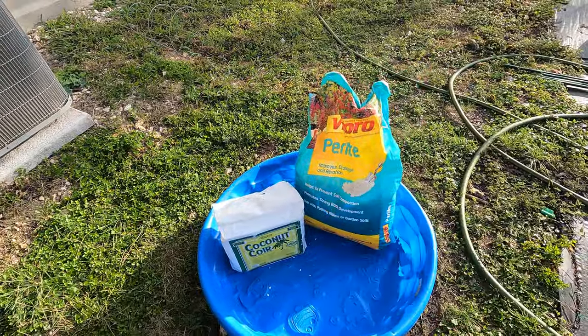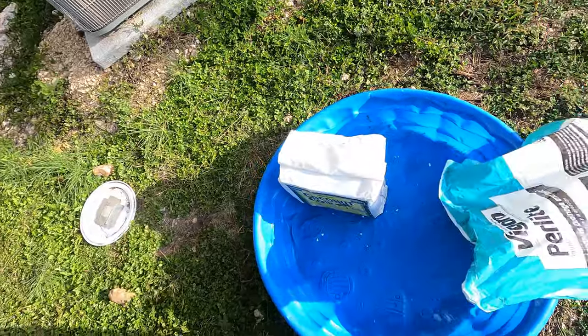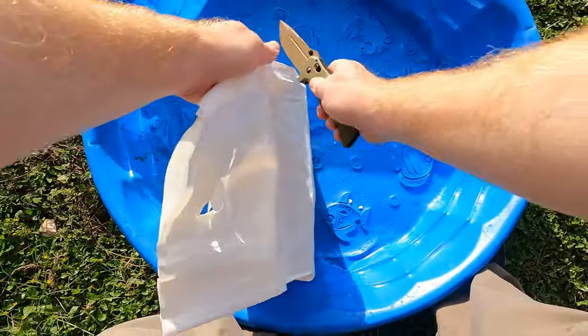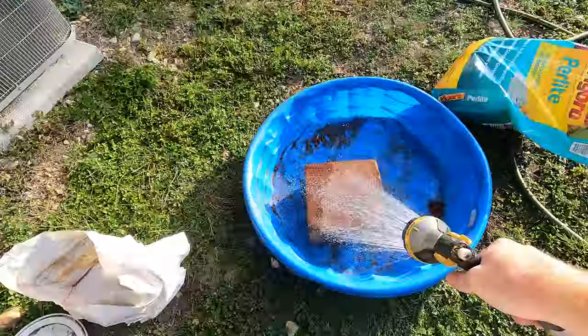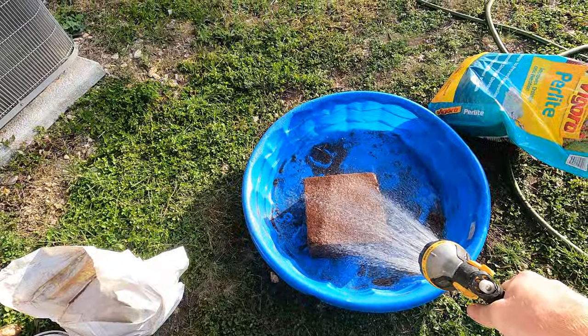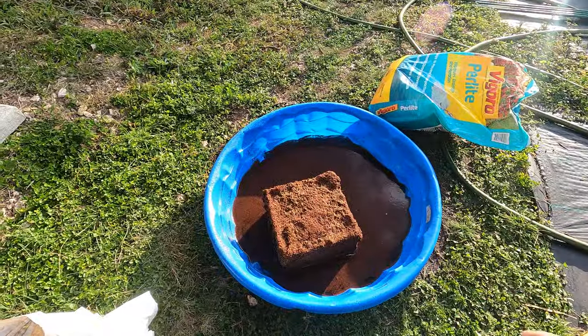So this is coconut coir — basically compressed into a brick. You just give it water and it expands. We're going to cut this open. You want a pretty big container because this will expand to get very, very large. In fact, it might overfill this. We'll come back in a minute once it's soaked up.